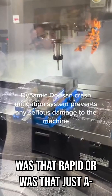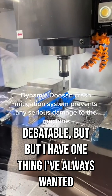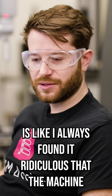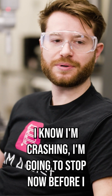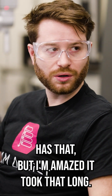Was that a rapid, or was that just a... Debatable. One thing I've always wanted — I always found it ridiculous that the machine couldn't engage clutches, or at least do something to say, 'I know I'm crashing, I'm gonna stop now before I destroy myself.' And I know most of the newer kit has that, but I'm amazed it took that long.